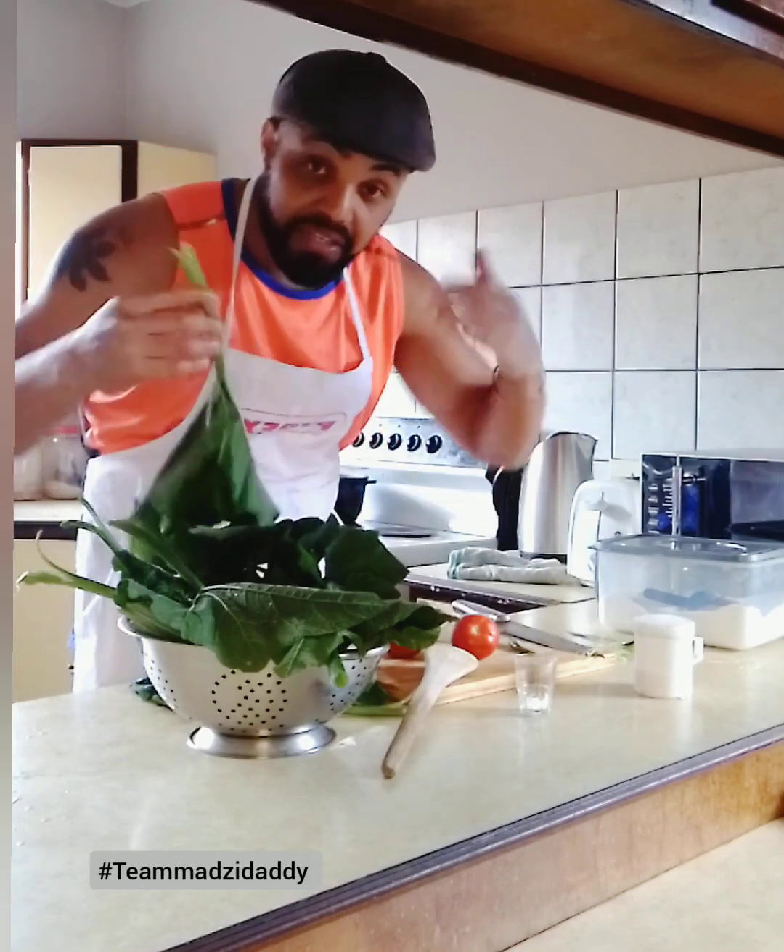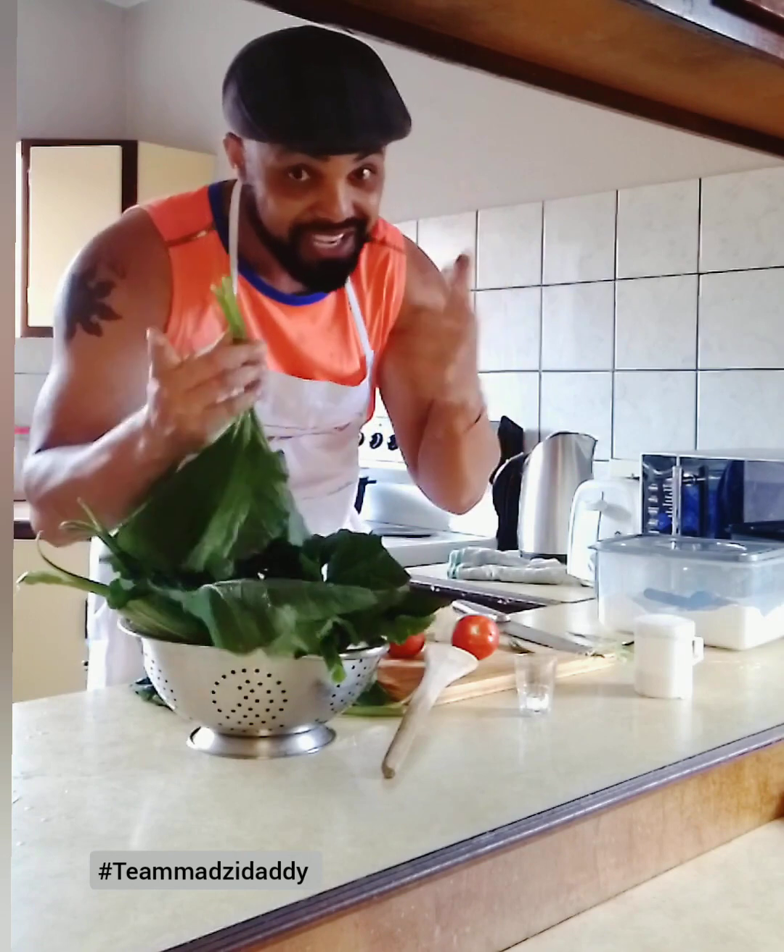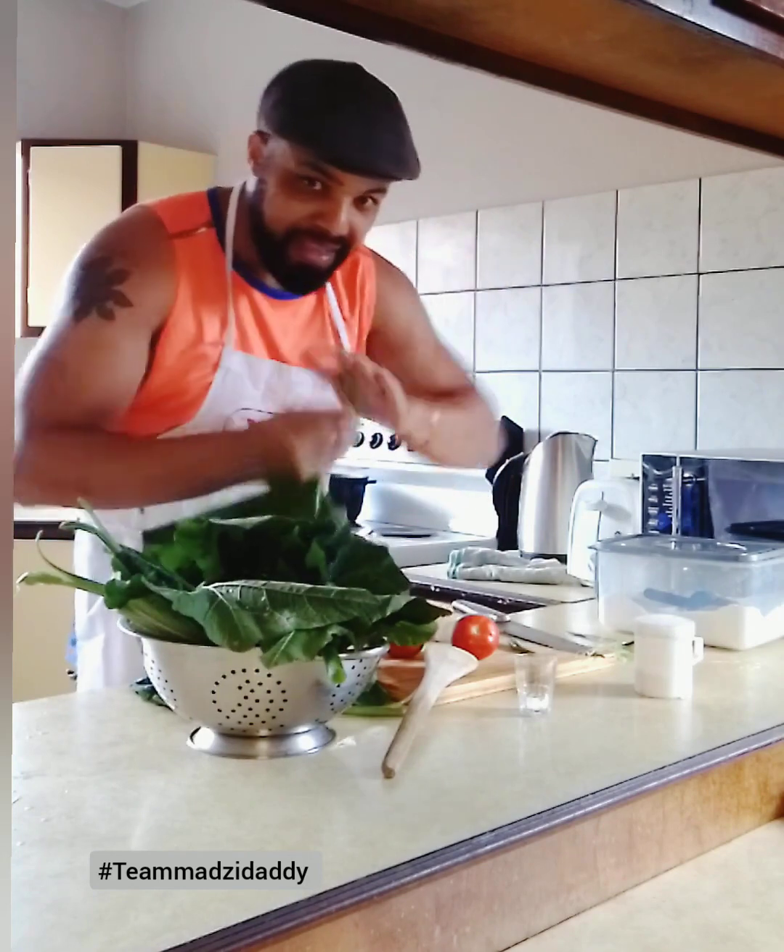We're going to put it in the pot and we're going to get ready to make this meal. So stay tuned. We'll be right back here with the chopping and the cooking.